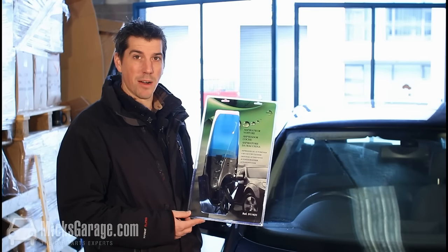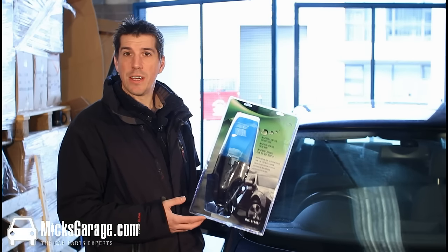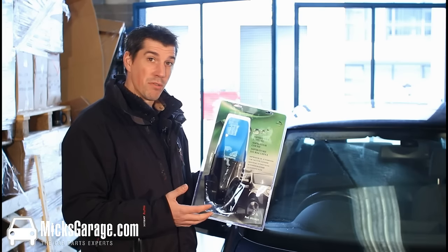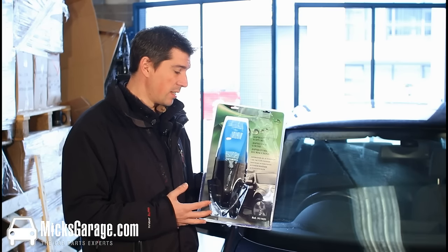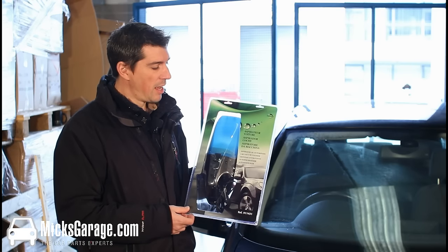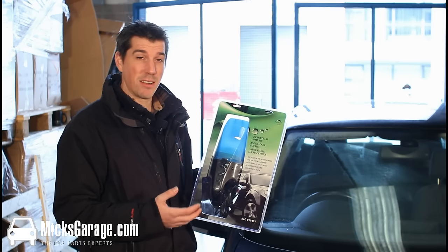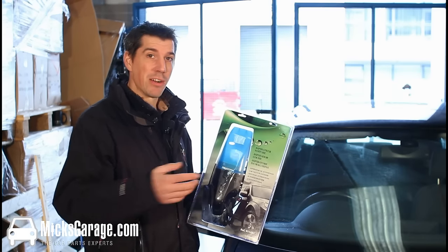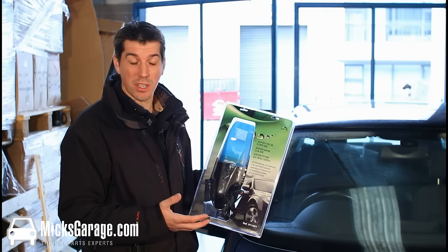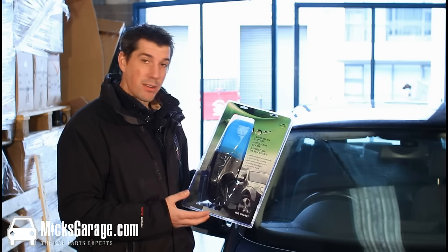Hi, I'm Rob from MixGarage.com. In this video we're going to take a very quick look at the 12-volt in-car vacuum cleaner. I think this would be a really handy product to keep in the car because, to be honest, as you'll see in a second, the inside of my car is a bit of a disgrace — it's because I never bother to bring the vacuum cleaner out from the house. If I had this inside the car then I'd probably be more inclined to clean it up once in a while. So let's try it out and see how well it works.